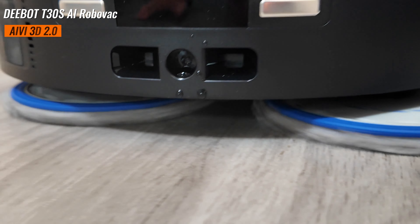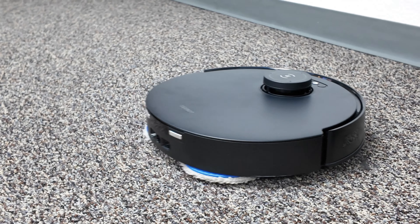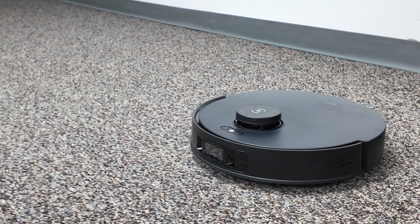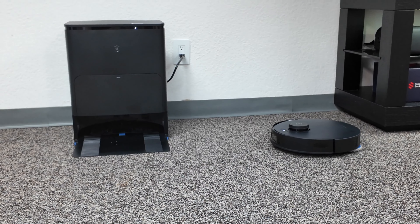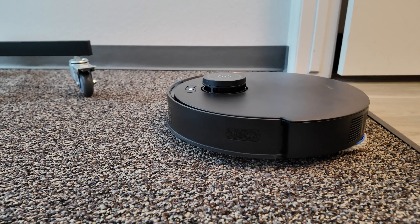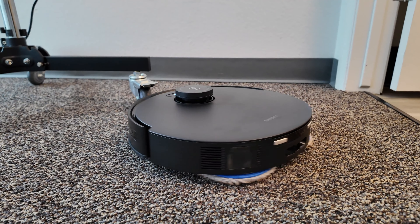This also features AIVI 3D 2.0 technology. The D-Bot T30S AI utilizes structured infrared light and patterns to detect three-dimensional objects. I've noticed a huge upgrade in object avoidance in this model — it doesn't bump into things; it just smoothly navigates around them, as if it were a Tesla avoiding an obstacle in the road.